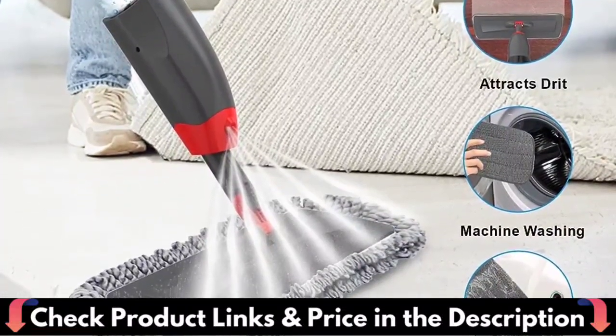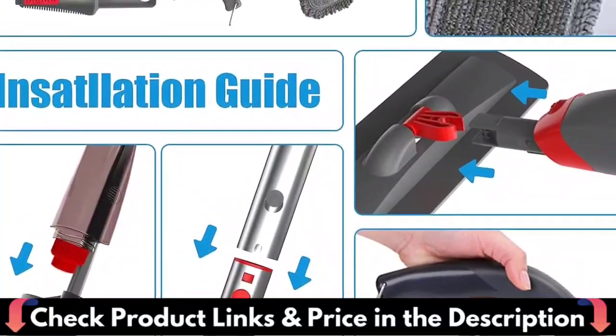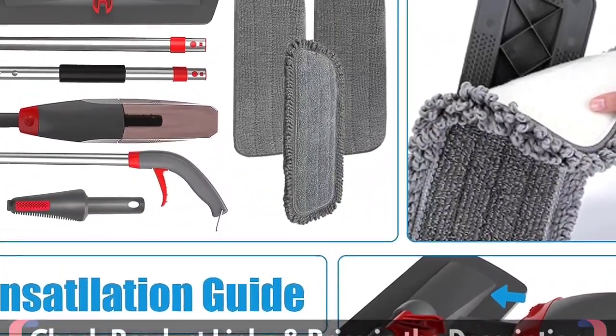This spray mop set includes wet mops, dry mops and microfiber mops, providing a cleaning solution for your home or business. With washable pads and reusable bottles, it offers convenience and multiple cleaning options.